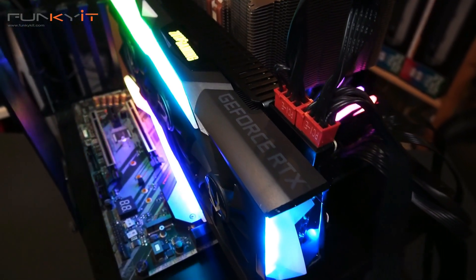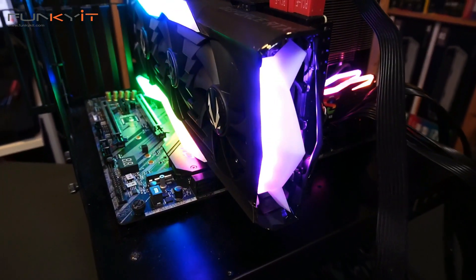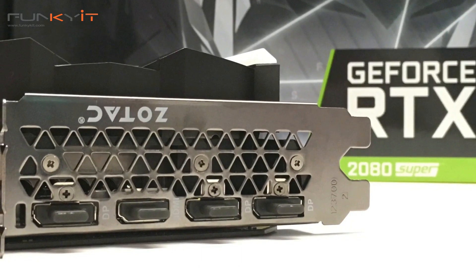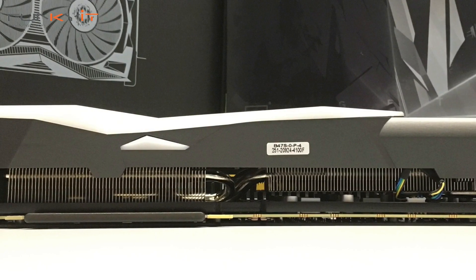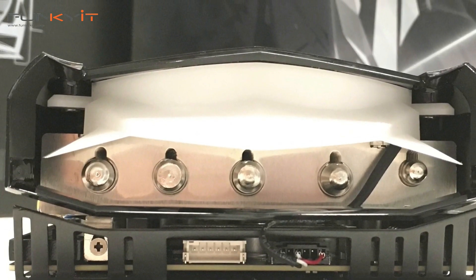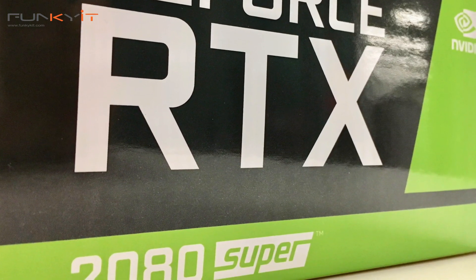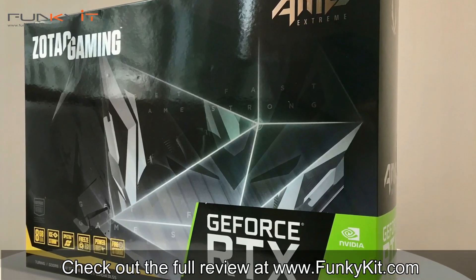In conclusion, the Zotac Gaming GeForce RTX 2080 Super Amp Xtreme Edition is an overclocked beast that offers excellent performance, but at a price. Still, it's cheaper than the RTX 2080 Ti, and you get all of this for under $800. If you're a hardcore gaming enthusiast, there's no reason not to put this on your shopping list right now. You can check out the full review on our website at funkakit.com.